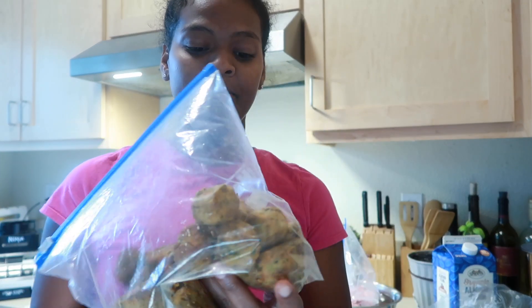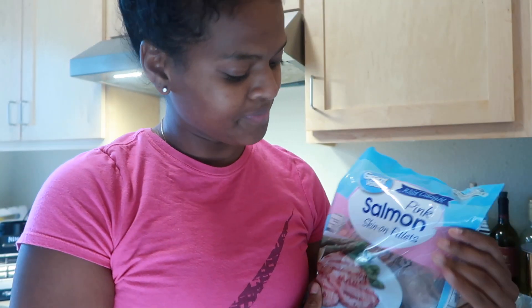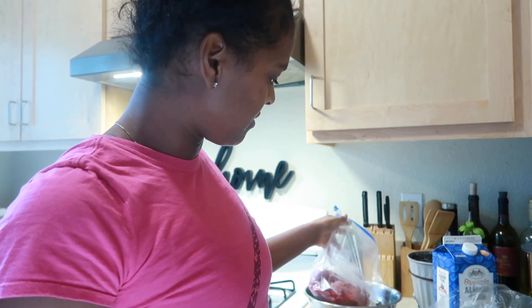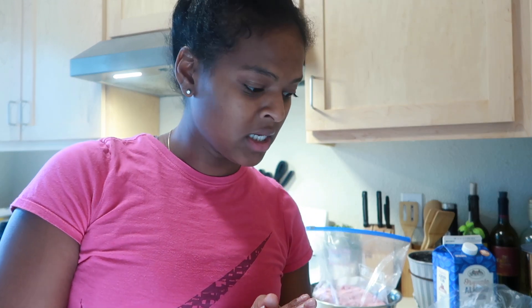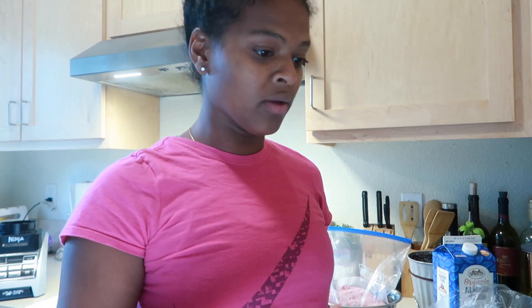So I'm meal prepping and I wanted to show you guys what I meal prep. For protein we have vegan meatballs that I actually got from Costco — these are really good. I'm not vegan or nothing. Salmon, and I also got some ground turkey. So those are my proteins. I'm making a six-day meal plan, and I'm also going to have brown rice with all of the meals.